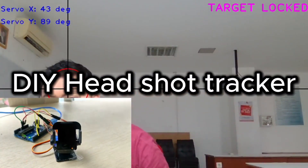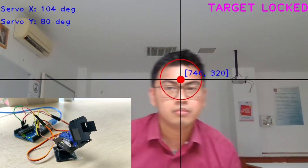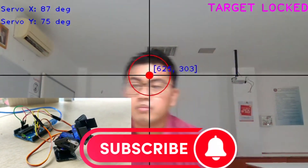DIY headshot tracker. This tracker is similar to the anti-missile, but it tracks a human head as a target. It uses Arduino and OpenCV.